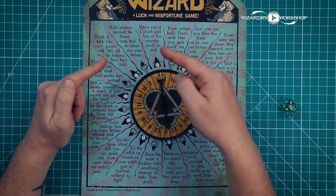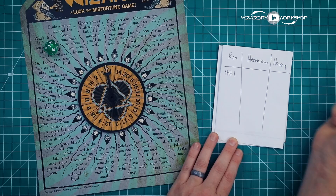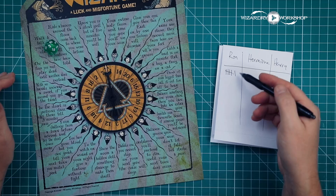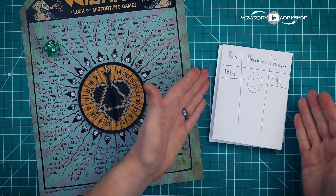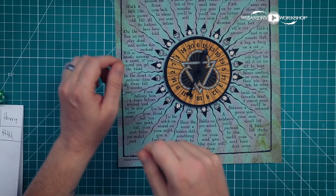If you can't do the stunt or you fail, you get a misfortune mark — just a tally mark on a piece of paper with the players' names. So Ron's probably got five or six, Hermione has zero, and Harry probably has three. Before you start the game, you decide how many marks you can have before you're disqualified — let's say six. So now Ron is out of the game, and Hermione and Harry keep spinning until somebody else gets six marks. Then Hermione would be the winner. It's basically battle royale — last person standing wins. Another stunt says 'on the floor you must play dead until another does instead,' so you lay down dead until someone else rolls and gets that, then you swap places.